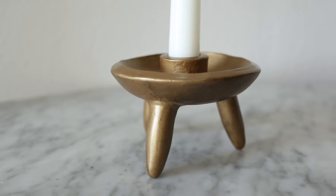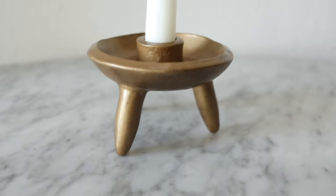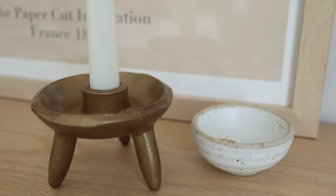This candle holder caught my eye on the Anthropologie site because it has such a unique shape, and I think ours came out super cute at a fraction of the price of the original. You could totally skip over the candle holder part and turn this into a cute trinket bowl — there are so many fun possibilities with this decor piece.